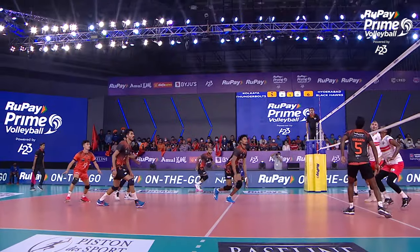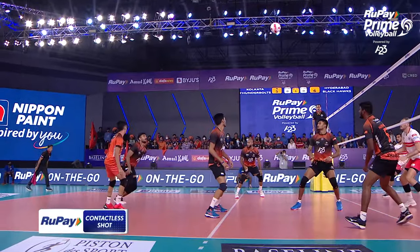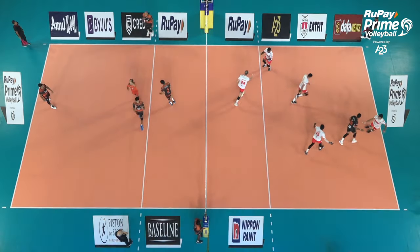It's so hard, spiking from that angle. You have just a narrow way, and what he did — let's see again. A good dig coming from either, but oh, so nice. The Rupeh contactless shot.